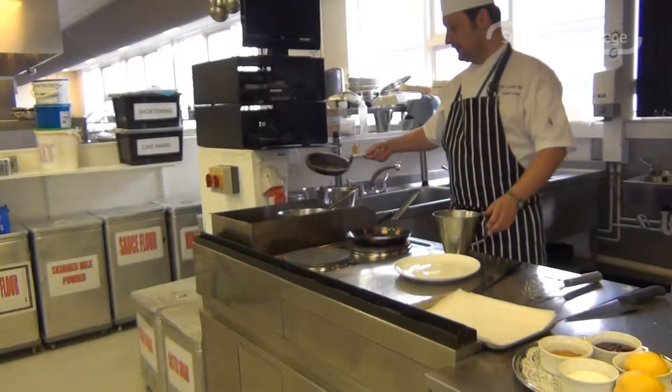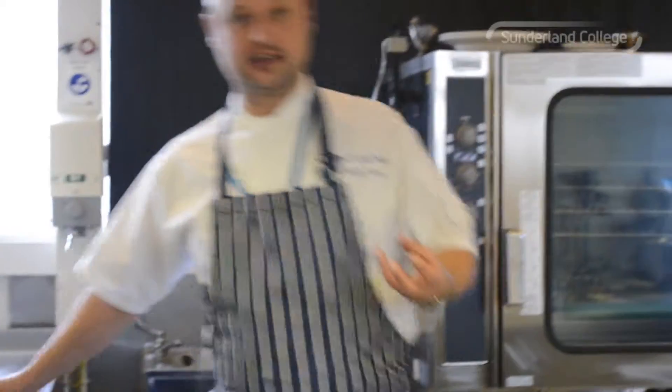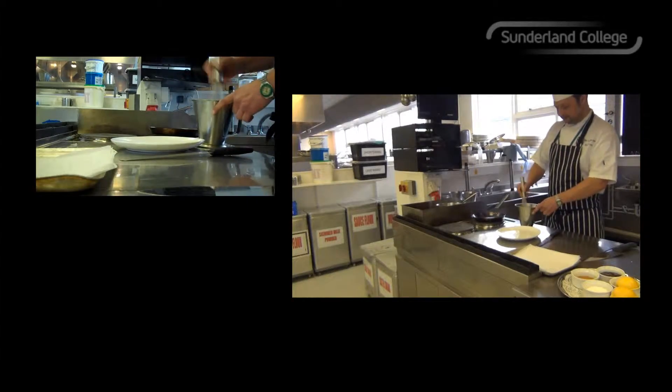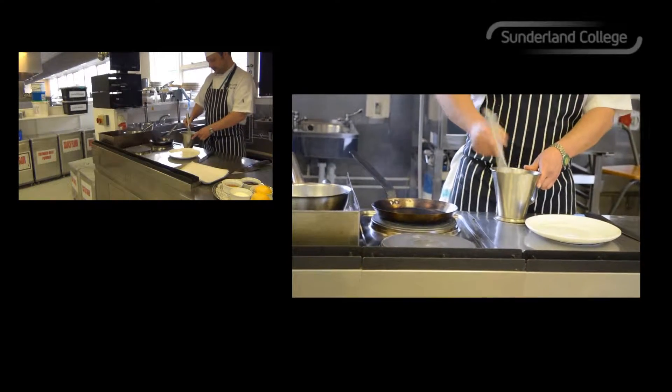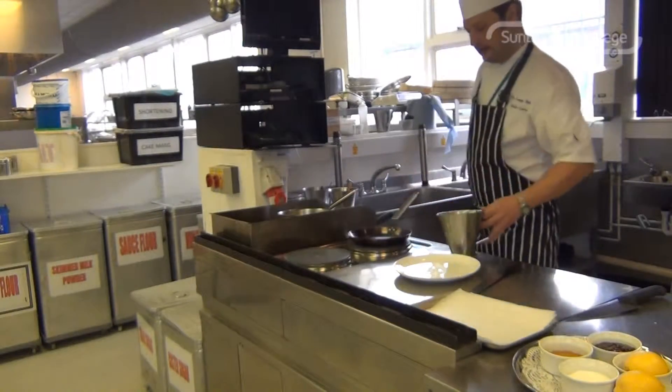Now it's time to make the pancakes. The final touches to finish the batter is about 50ml of melted butter. What that does is just enriches the batter and gives it a nice little depth of flavour. So I'm going to whisk that into the batter and then we're ready to pour.